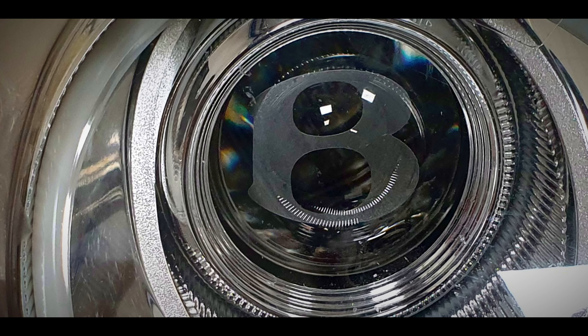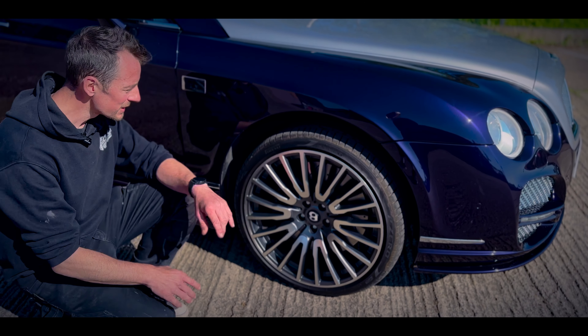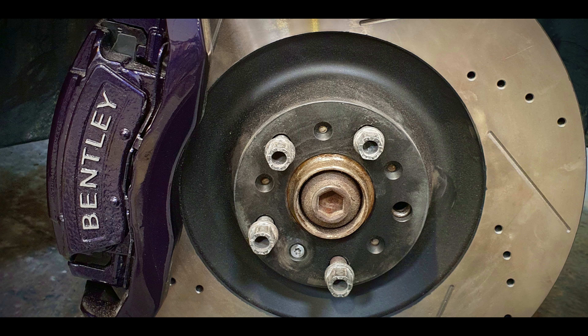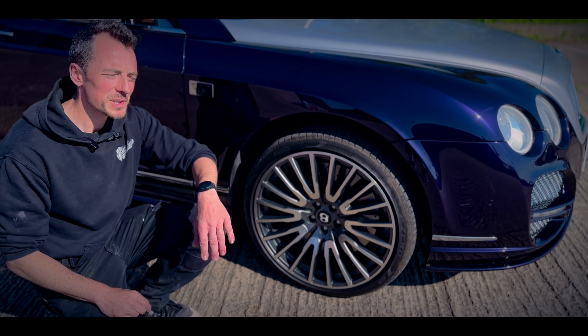Another small detail that makes all the difference — we do a lot of color-coded calipers. On this one, the Bentley logo raised letters were shaved off and re-applied so the Bentley logo sits cleanly on there. Grooved drilled discs and 21-inch wheels complete the look.